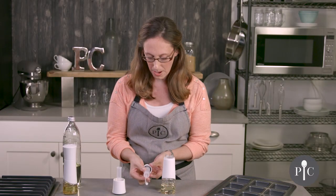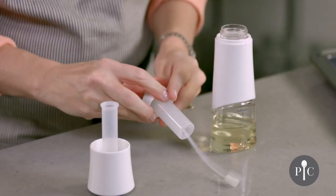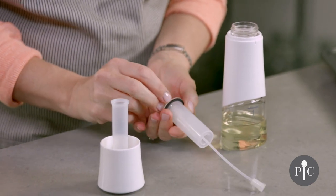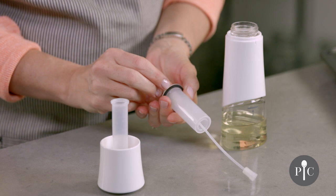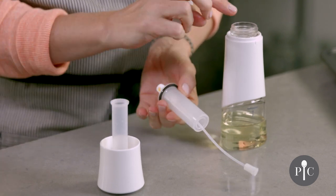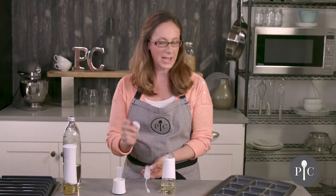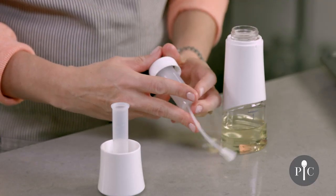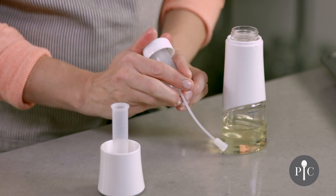Here we have the pumping mechanism, and I want to pop this collar off to show you one thing. There is a black washer that's really important for the function of this product. If it isn't nestled right into place — if it slipped down or is on top of the bottle — that's okay. Just make sure you have the collar back on, and once you screw this back on it'll go right into place.